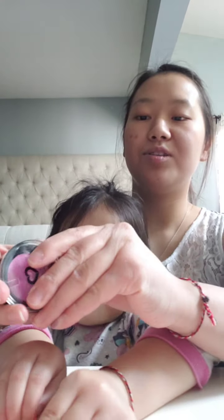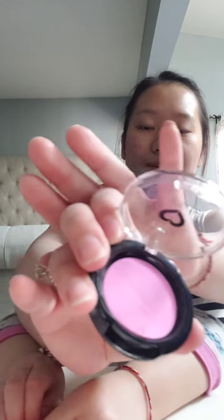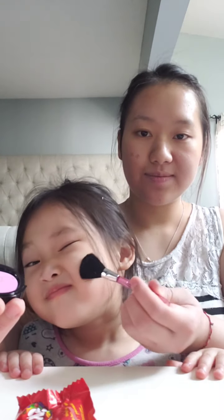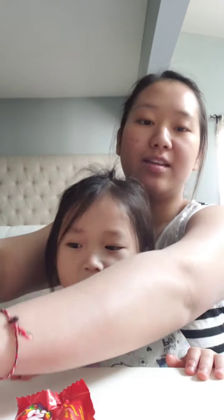So next we are going to do her blush, which is how this looks like. And then we're going to use this brush to do her blush. Good job. Okay. Now that's done.